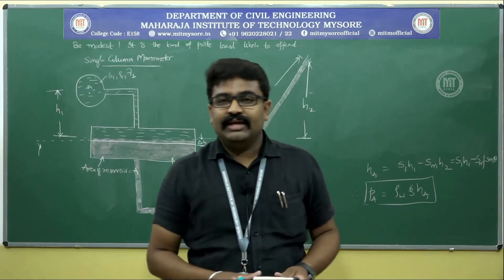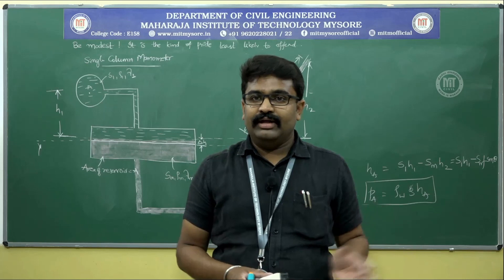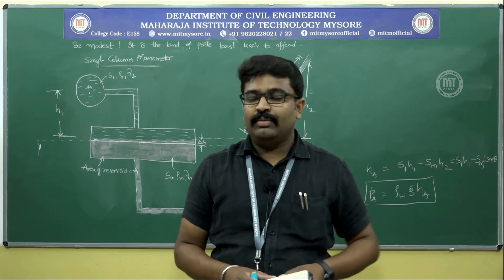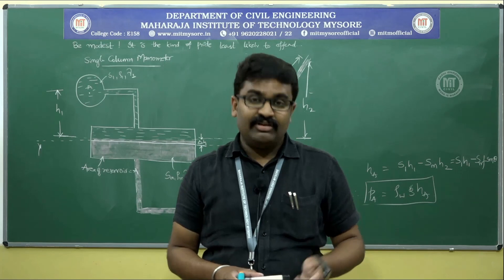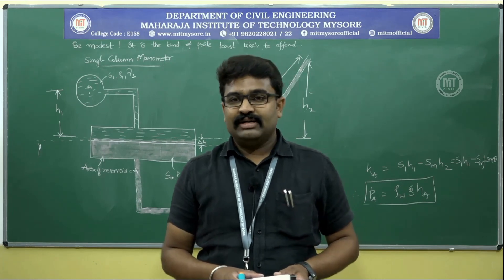In the coming classes, we will take up numerical problems to better understand the concepts of pressure measurement. Thanks for patient listening. Good day.